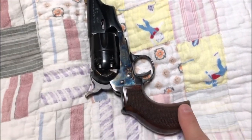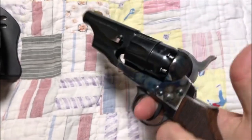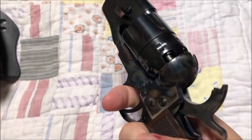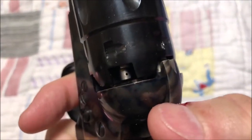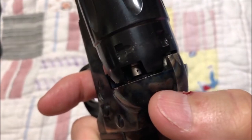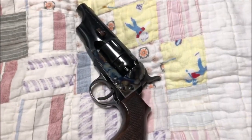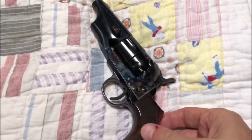It has this bird's head grip. The action has been cleaned up and works very well — very smooth. You can see these little nipples in there. These are called cones or nipples. Back in the day, the appropriate terminology would have been cones, but in this day and age we call them nipples.